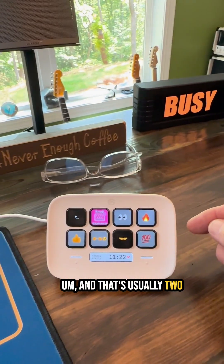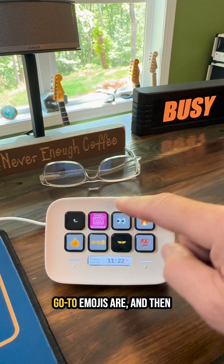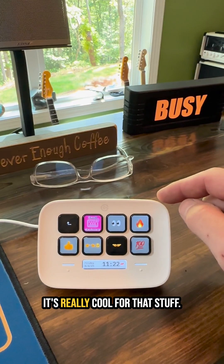That's usually two keyboard commands, right? But you can set whatever your favorite or go-to emojis are, and if you hit this it'll pop up the full emoji keyboard. It's really cool for that stuff.